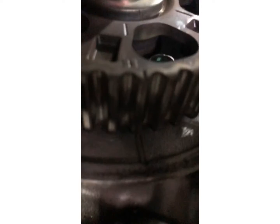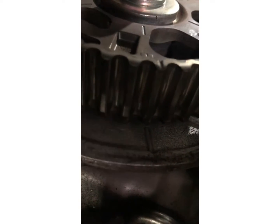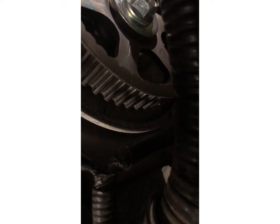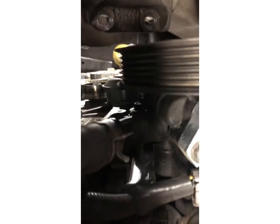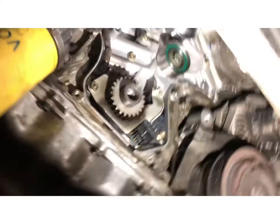Here's the cam gear — there is a mark right there — and number one, see that little divot? It aligns right there. The same with the back head. You better make sure that those marks line up, because if they don't, you're going to have some trouble.